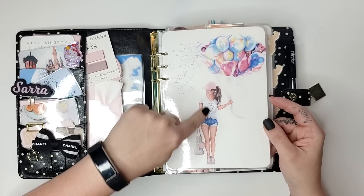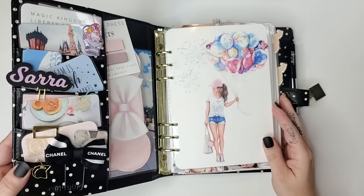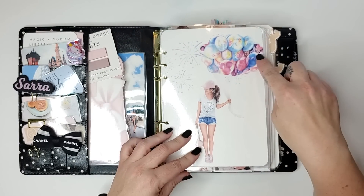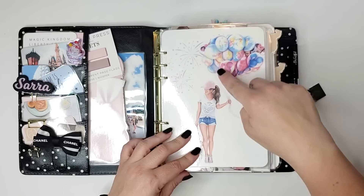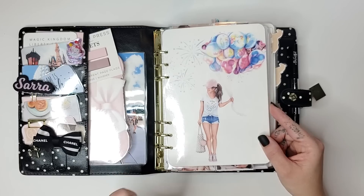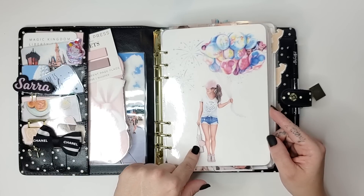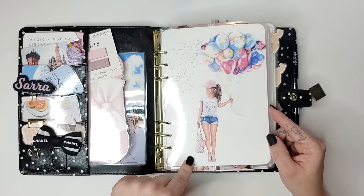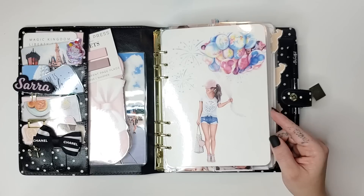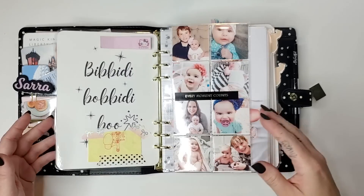Moving on to the setup itself — this is probably my favorite of the dashboards. I always try to pick the one that looks the most colorful or prettiest in the front. I love this one with the Walt Disney balloons — you've got a Minnie and a Mickey balloon with fireworks and everything. And then she's carrying a Louis Vuitton bag, a Louis Vuitton Neverfull, which is kind of on my wishlist right now. I want the traditional brown one with the signature logo. So it kind of works as a vision board as well.